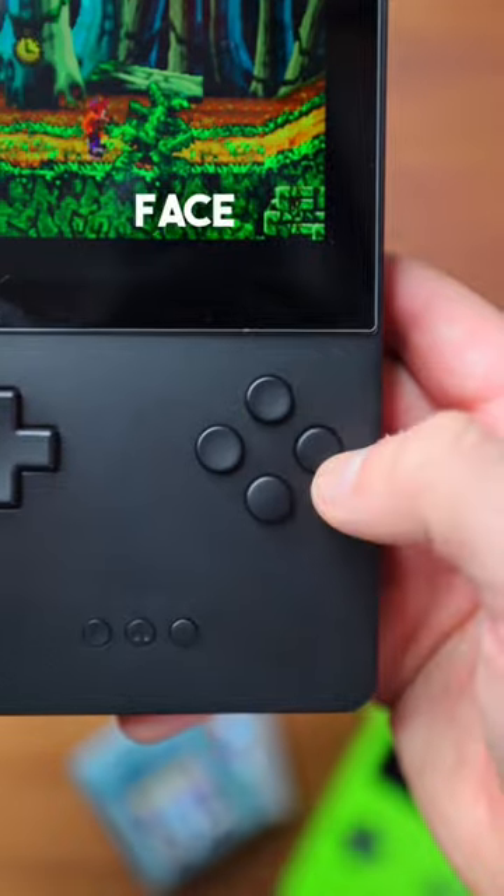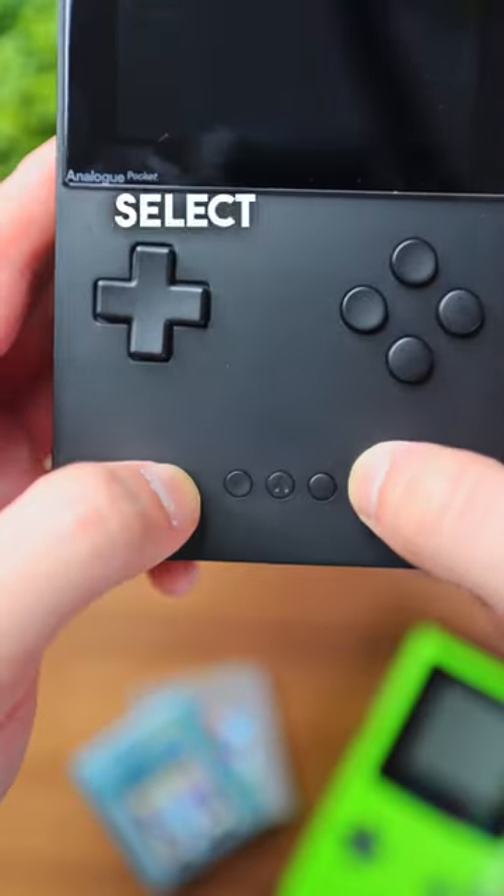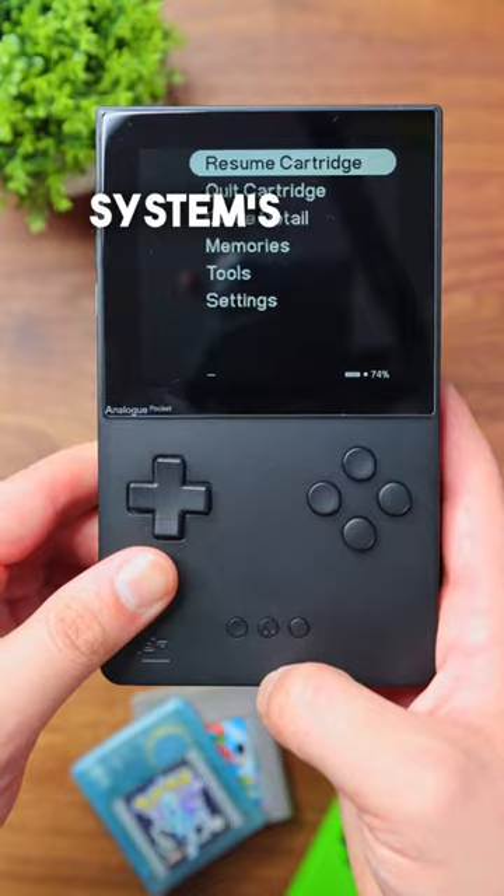On the front, you have access to your four face buttons, your D-pad, start and select buttons, in addition to the analog button that brings you to the system's options.